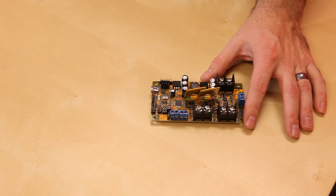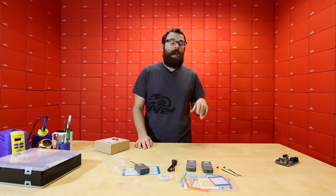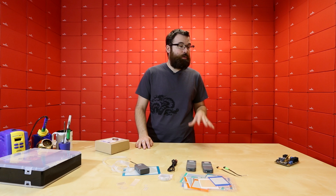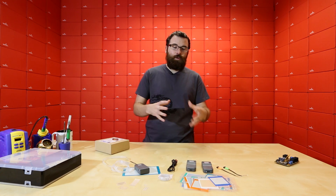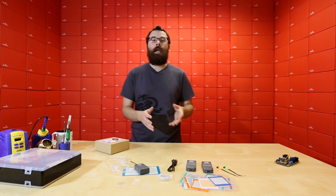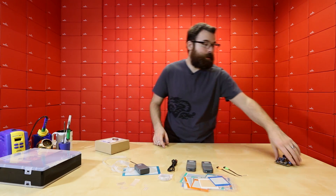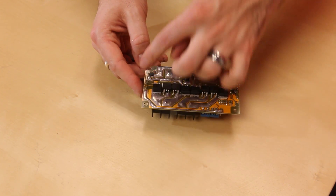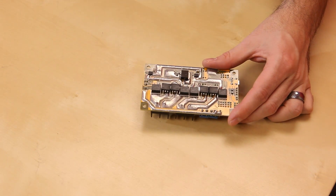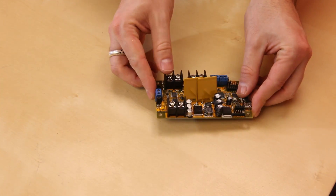As far as a motor controller goes, this can actually drive two different motors. It can handle six to 30 volts and can actually provide up to 30 amps of current — that's stall current. The average current it can provide is about 18 amps. If you want to drive a higher-amperage motor, you're going to want to add a heat sink onto the back. They do have four mounting holes and it comes with hardware in the box, so you'd want to mount it onto a plate or some sort of heat sink if you're going up that high.